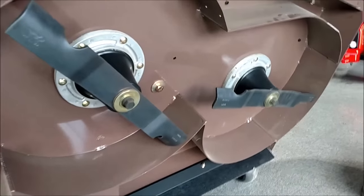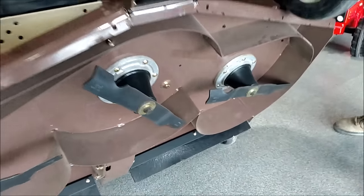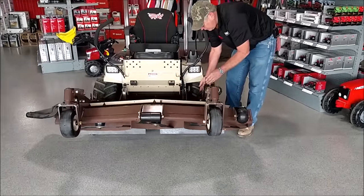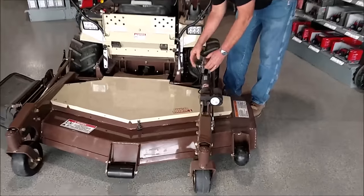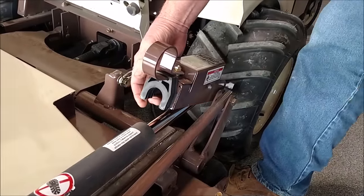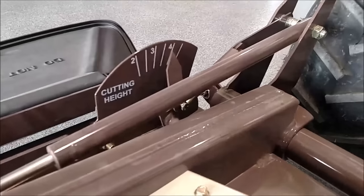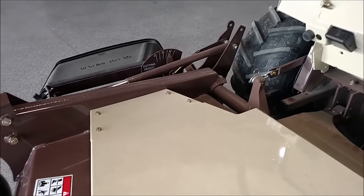They come in all sizes — the Grasshopper decks are available in the power fold system. Right here you have four different segments for your cutting height. Each one is a half inch, and you can also get additional ones that go a quarter of an inch, which will change on that gauge over on that side — the cutting height gauge on the side of the mower.